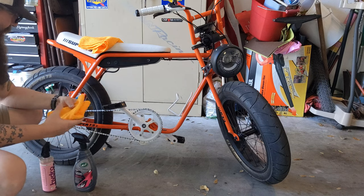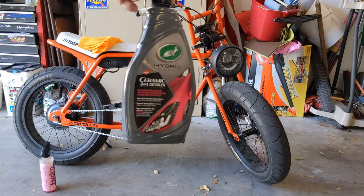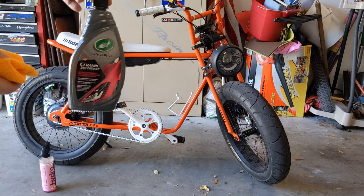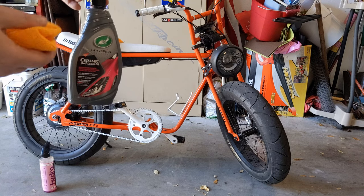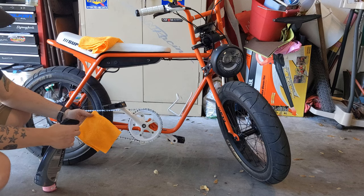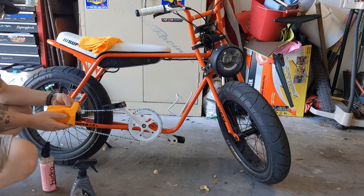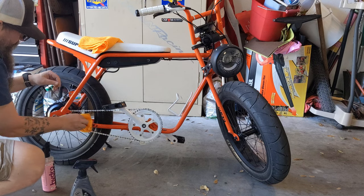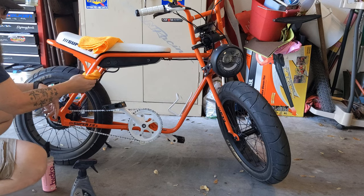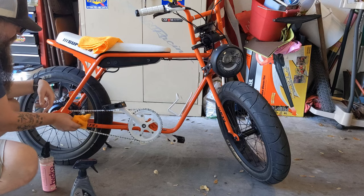Always use a fresh microfiber cloth per chemical or process. This is what I use on a lot of my clients' cars — a quick, cheap kind of ceramic spray that lasts about six months. On this bike I do it every three months because I go through puddles. Don't spray anything directly on the surface — always spray it on the microfiber first, then go over all the surfaces. Keep this rag away from the chain as much as you can because it will contaminate it.